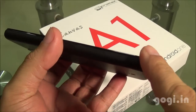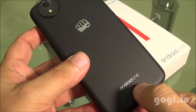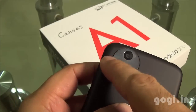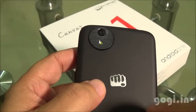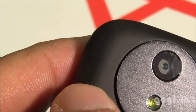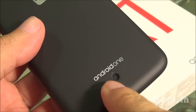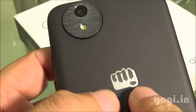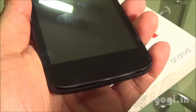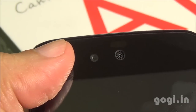Here is the Micromax Canvas A1 — an Android One smartphone with a curvy design, exactly similar to the Spice Dream Uno. There is a minor design change near the camera module. The back panel uses the same material as seen on the Spice Uno — black color with matte finish and soft to touch. On the back there is the speaker outlet, Android One logo, Micromax logo, and the 5MP autofocus camera with LED flash. On the front there are no physical buttons. On the top you will find the in-call speaker, sensors, and the front camera.